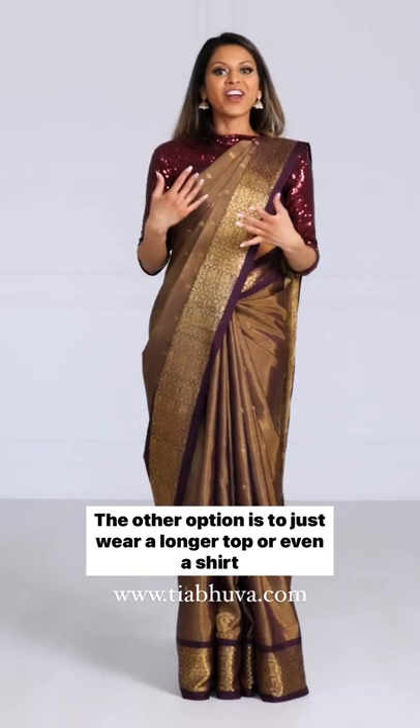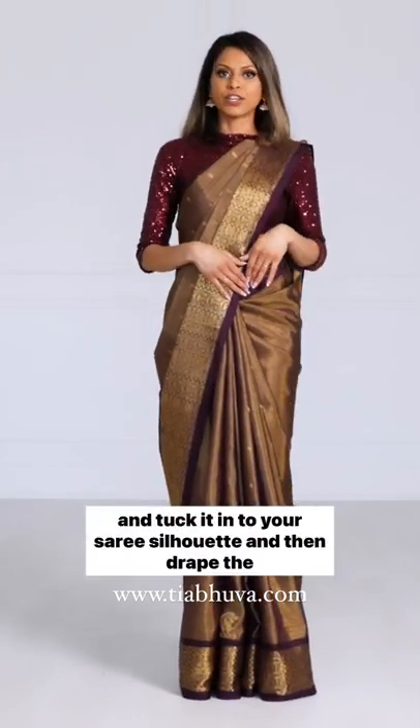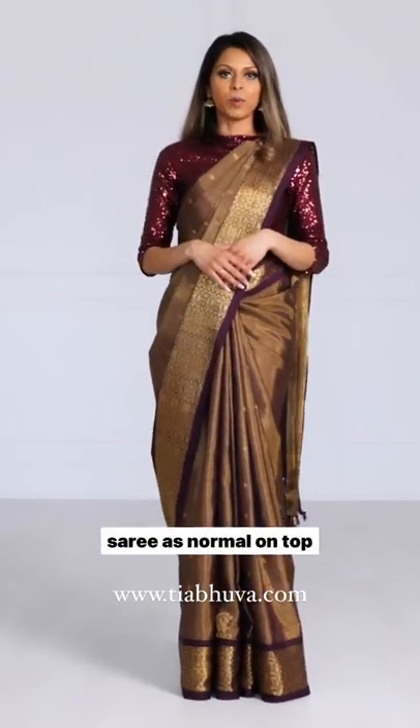The other option is to just wear a longer top or even a shirt and tuck it into your sari silhouette, and then drape the sari as normal on top.